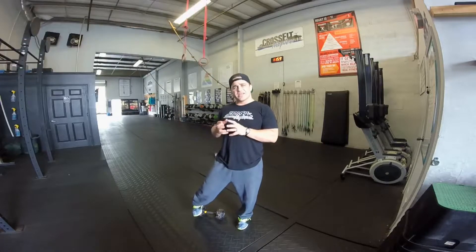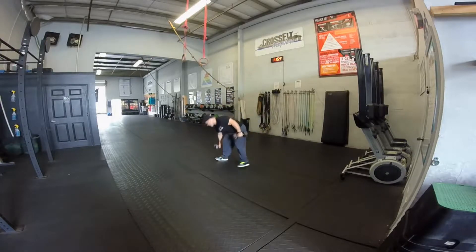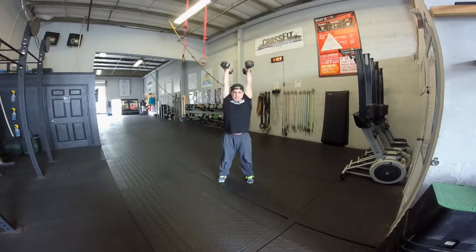Front squat to push press — ride that weight back down. Try to put all those things together into one movement. It's a phenomenal skill to work on and train with others. Here it is — one more time from the side.